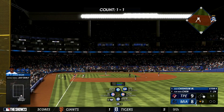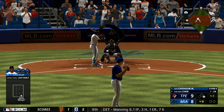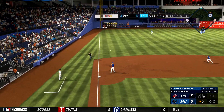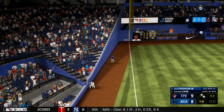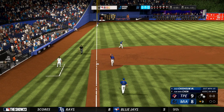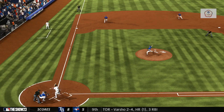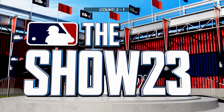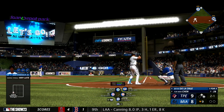No outs, runner at first — next to hit, Jazz Chisholm Jr. There's a 1-1 line to left, fair ball. Back-to-back base hits. I don't know how he's able to shoot that pitch the other way and still put something on it — that pitch was inside and he let it get really deep. Pretty incredible hands to fight it off and still get good wood on it. Now a huge at bat in this game coming up.